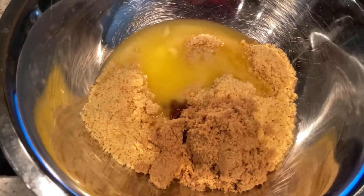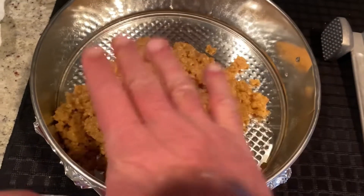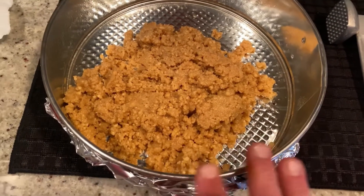Now we're going to mix it all together. Once you've got it all mixed, into your springform pan it goes. You really want to pack down these crumbs, and then you're going to bake this in a preheated 350-degree oven for just about 15 minutes.